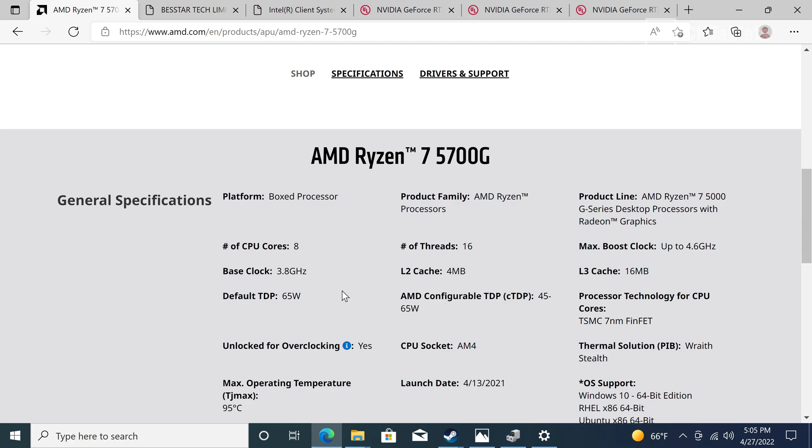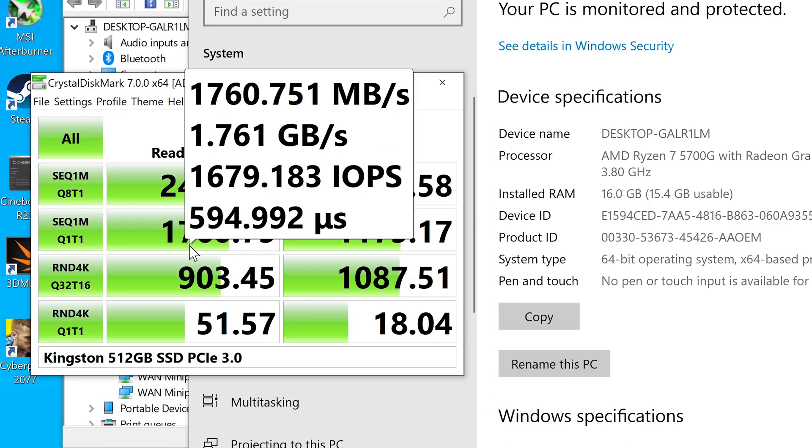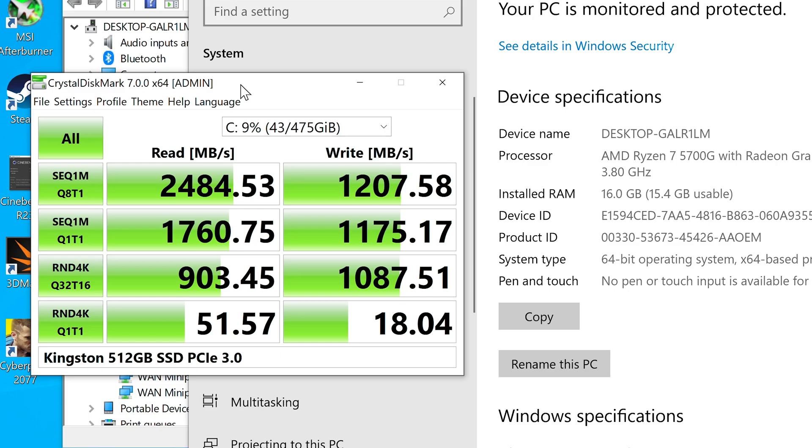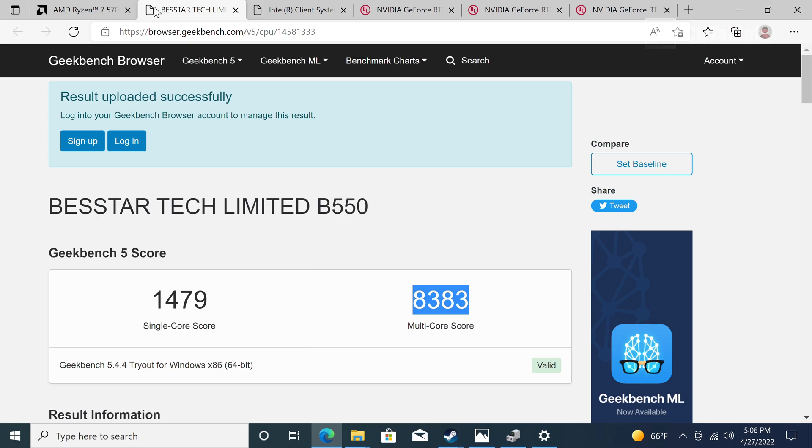The chip is unlocked for overclocking, which I won't cover here but may explore if interest is high. It's a 65-watt AM4 platform part, which should support Ryzen 6000 series upgrades. It comes with Windows 10 Pro, upgradeable to Windows 11 Pro on first boot if connected to the internet - a 4GB download. My config has 16GB DDR4 3200MHz dual-channel RAM and a 512GB Kingston SSD. SSD speeds are okay but not the fastest for PCIe 3.0.